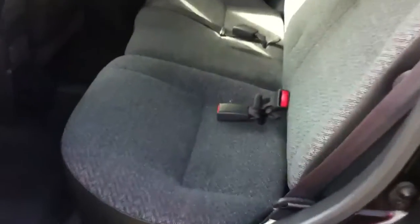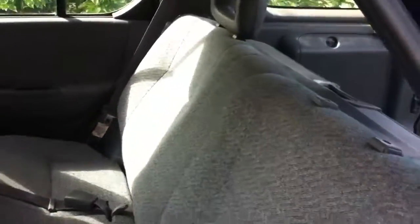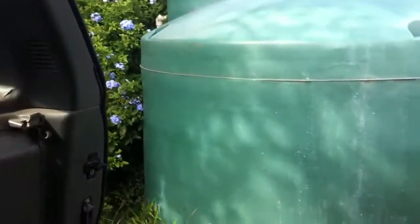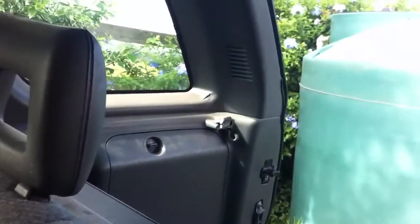There's the back seats. They look pretty good. It all looks pretty clean. The seats fold down flat. You can actually sleep back here if you wanted to. But anyway, there's the inside.